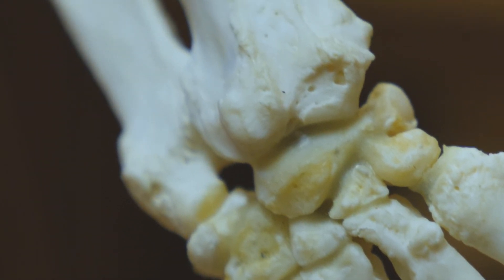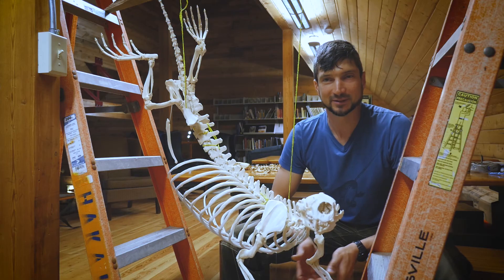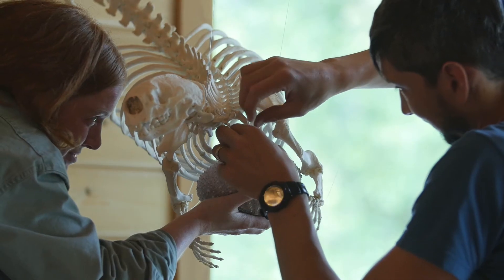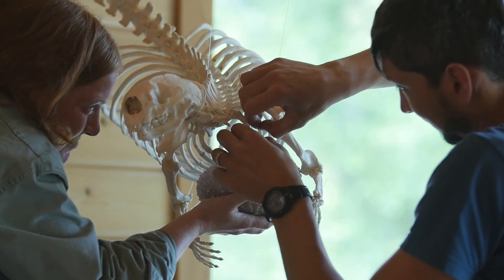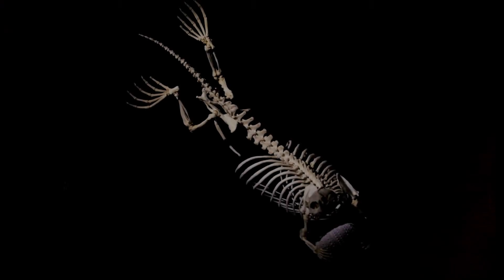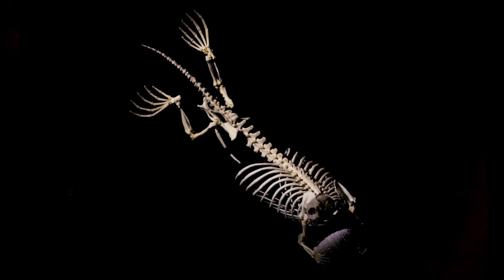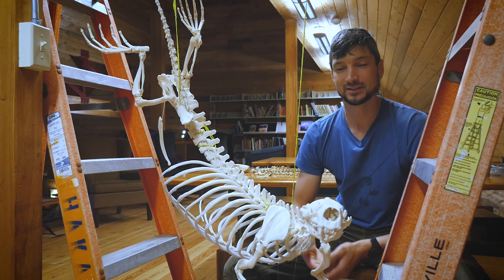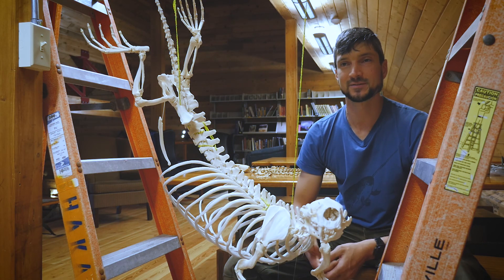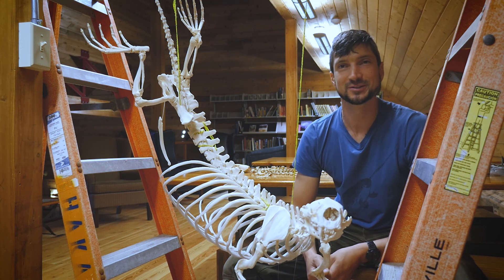This will be my third sea otter skeleton that I've done. The first one ended up looking quite like a dead otter. The second one had a little bit more life to it, and I think this one is definitely the most dynamic sea otter I've ever seen, probably. You get a really unique opportunity to peek into the lives of these animals and this individual. And I just think bones are cool too.